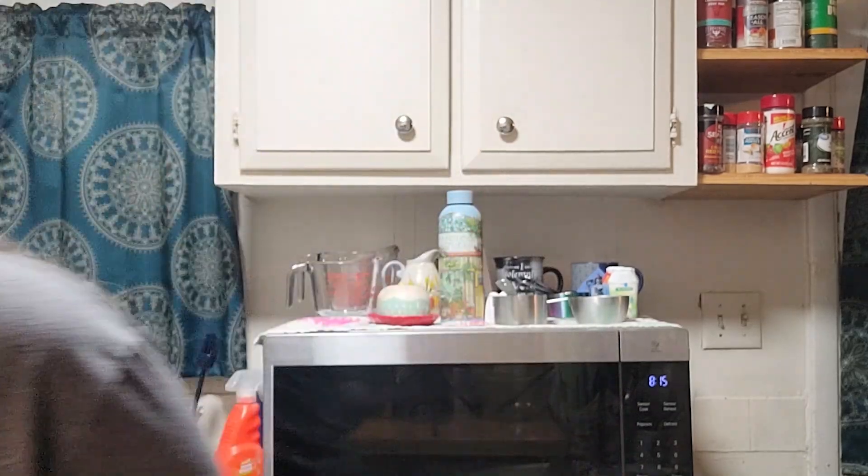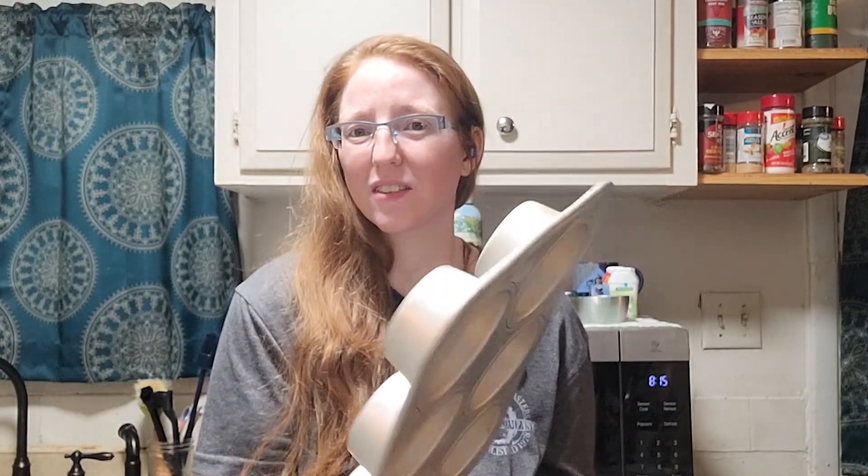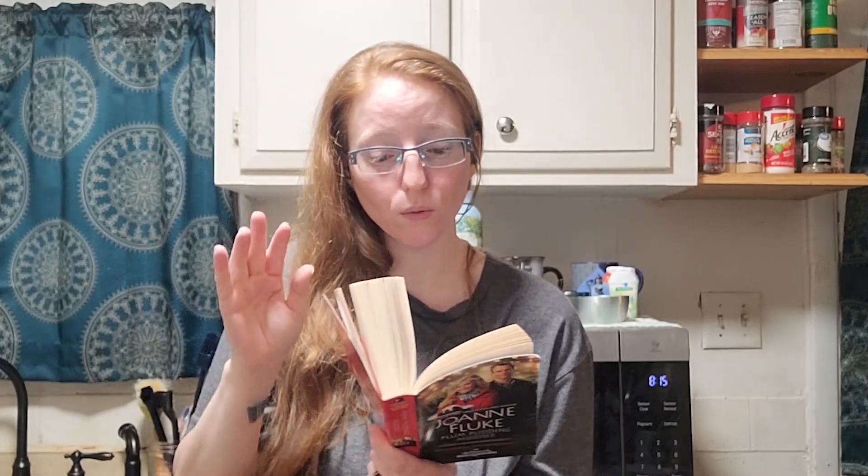Spray, grease, or flour the inside of whatever pan you chose. I actually have large cupcake tins, which are the same as muffin tins, so I'll end up with nine of them. The recipe says if you don't want to deal with greasing and flouring, you can use baking spray with flour in it — I always use that, I find it so much more reliable.